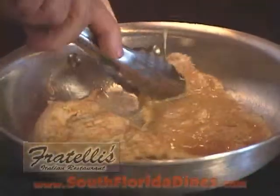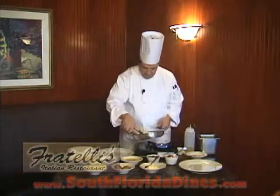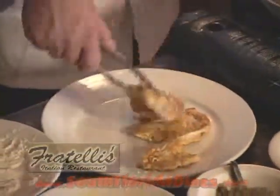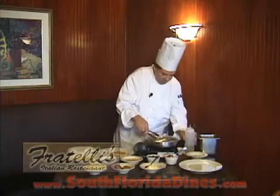We make sure that it's nice and golden brown. We pour our chicken out for one second, add a little touch more olive oil, dredge our shrimp in flour and dust it in the egg wash once again.